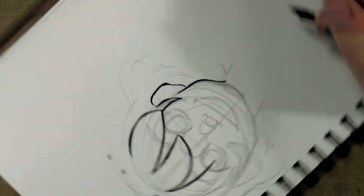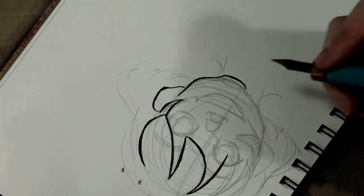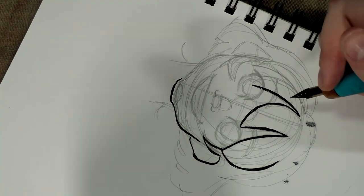And we're again inking in that troublesome Denic Inktober book. The plan is if it doesn't work in this, we're going to try it on the nicer Strathmore plate bristle.